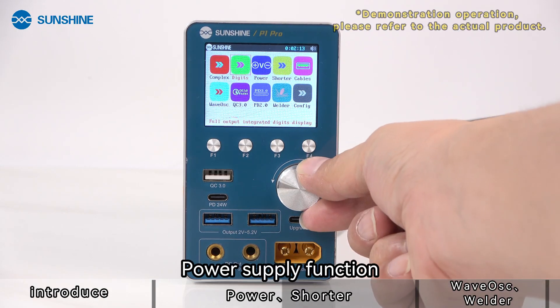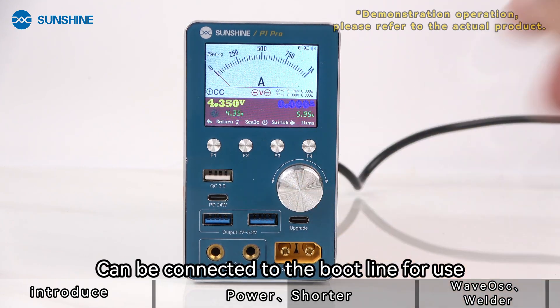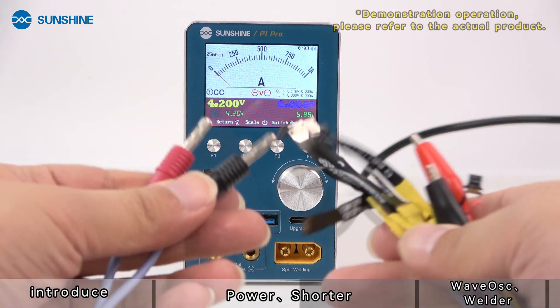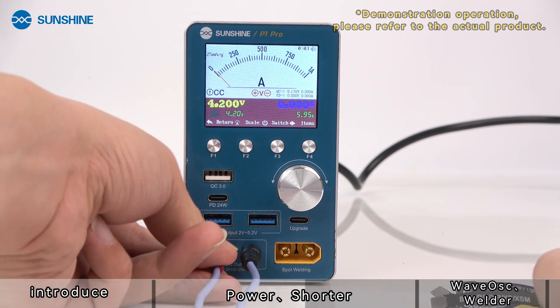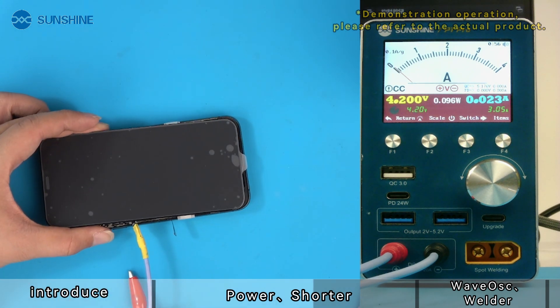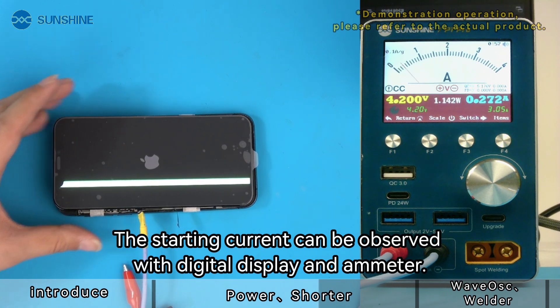The power supply function can be connected to the boot line for use. Press the knob to adjust the voltage and current as needed. The starting current can be observed with the digital display and ammeter.